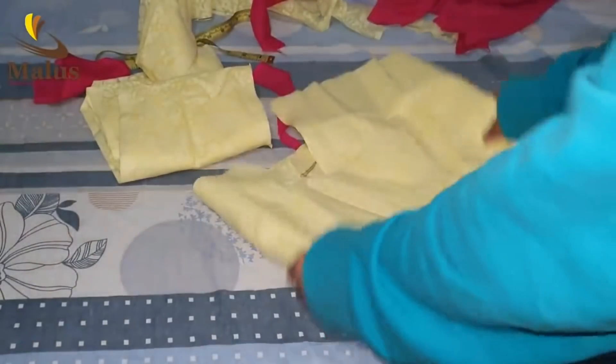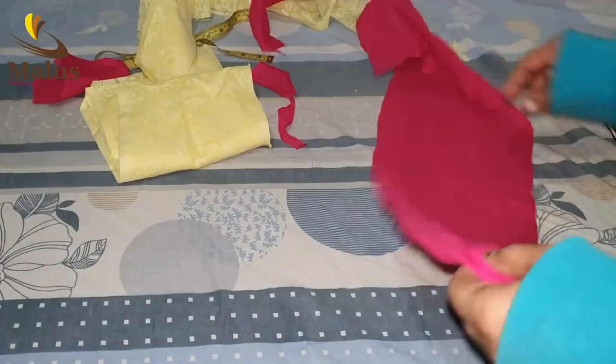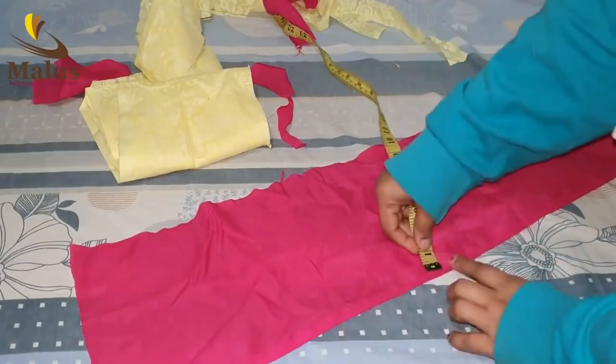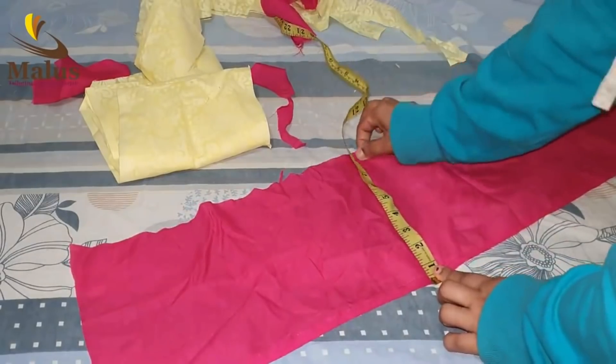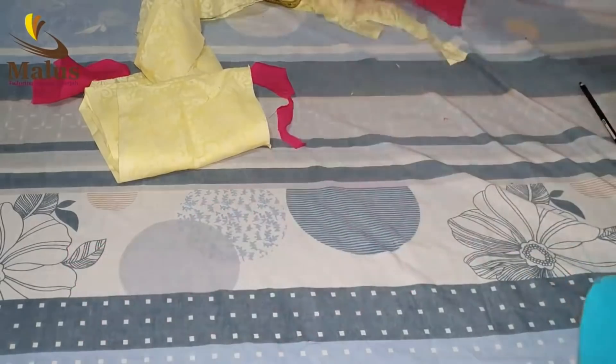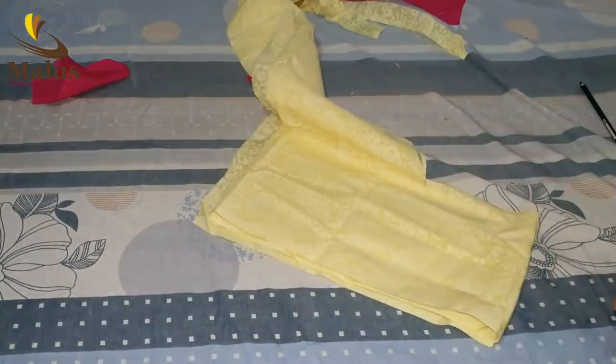The length of the top is 90-10 inches. I made it in cotton — 90-10 inches — and we have to cut it; we are taking 2 inches. The pot is cut. Now, we will put the sleeves on the other side.